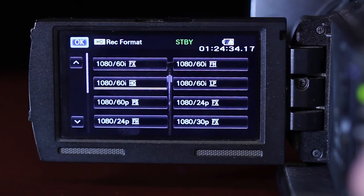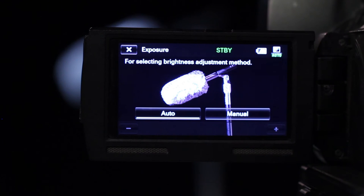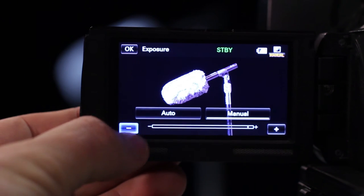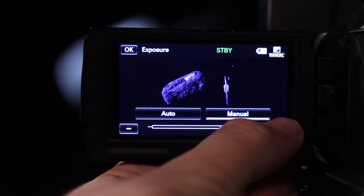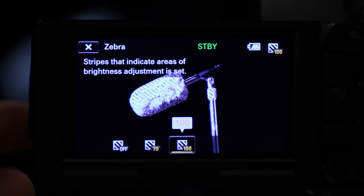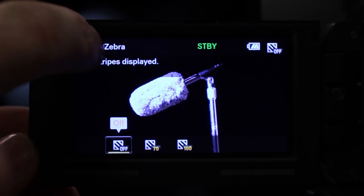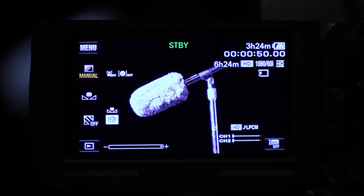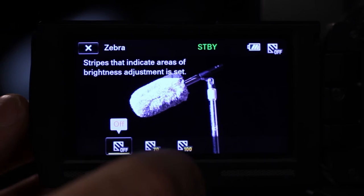Exit the menu and return to Shooting Mode. Press the Exposure button and observe how you can switch from Auto to Manual and make adjustments while in Manual Mode. Press the Zebra button and notice how you can turn it on and off. Remember, the Zebra stripes are only a reference for video that is 100 IRE or higher and will not be recorded onto your footage.